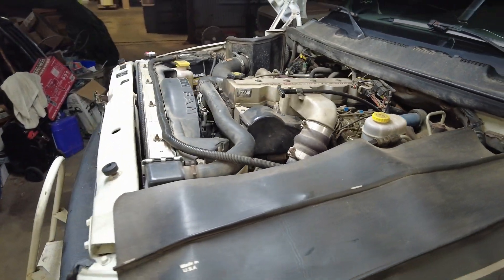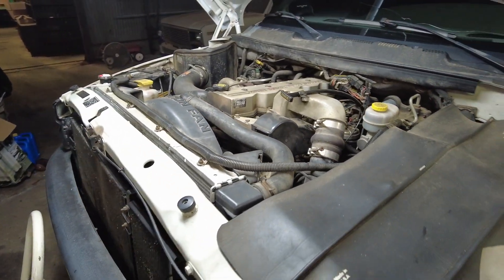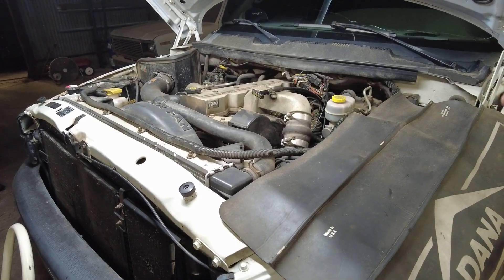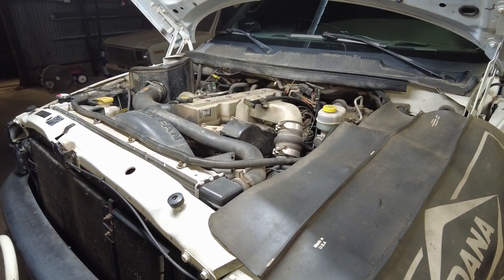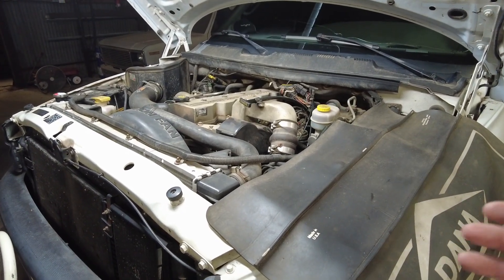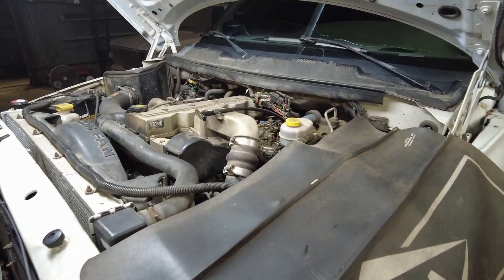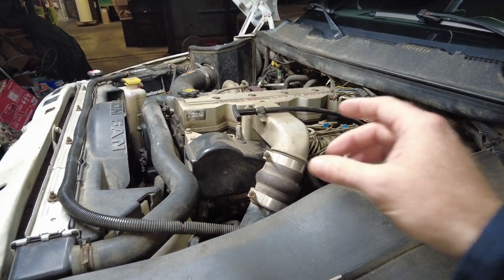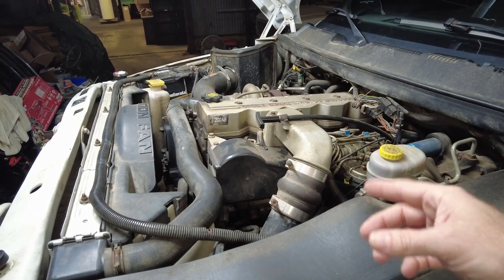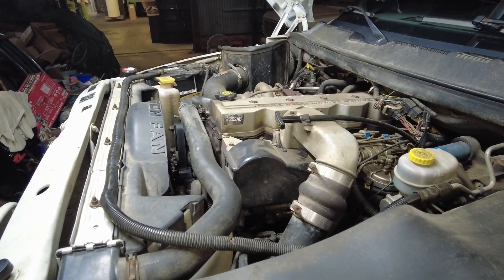The worst-case scenario is the Carter lift pump gets weak instead of just failing outright — where you'd know something is wrong and stop driving. Instead it gets weak and you won't realize it, but under hard acceleration or pulling a trailer it's not producing enough volume and pressure to keep that pump cool, and you're really shortening the life of that pump.